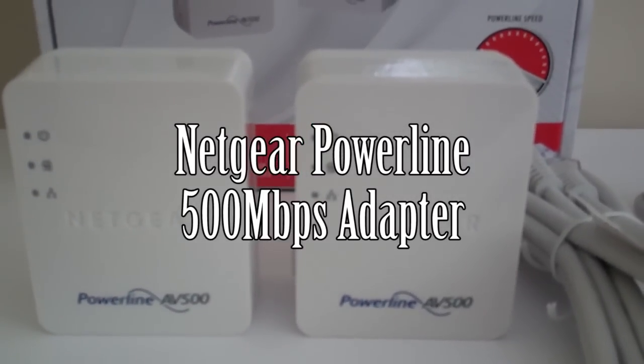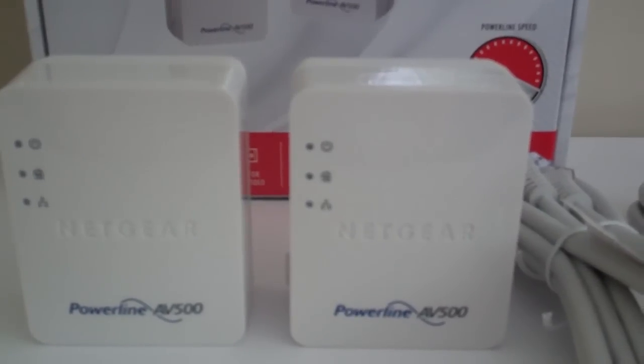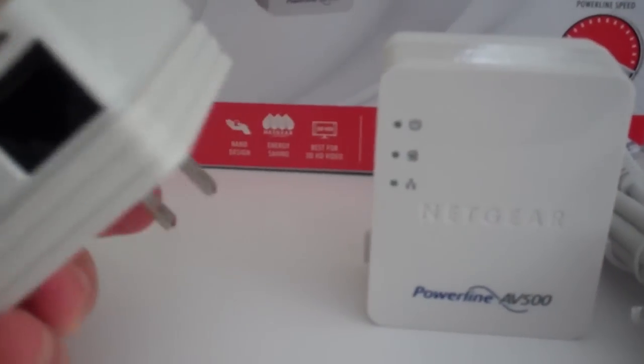Hello everyone, this is a review on the Netgear Powerline 500 Mbps adapter. What this will let you do is connect your router to this little plug here. You plug one side into the router, and then you plug the other side, right here, into your ethernet cable.